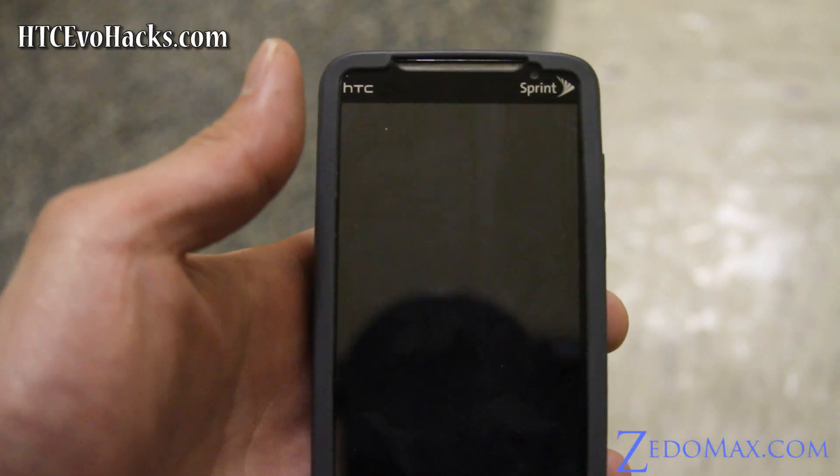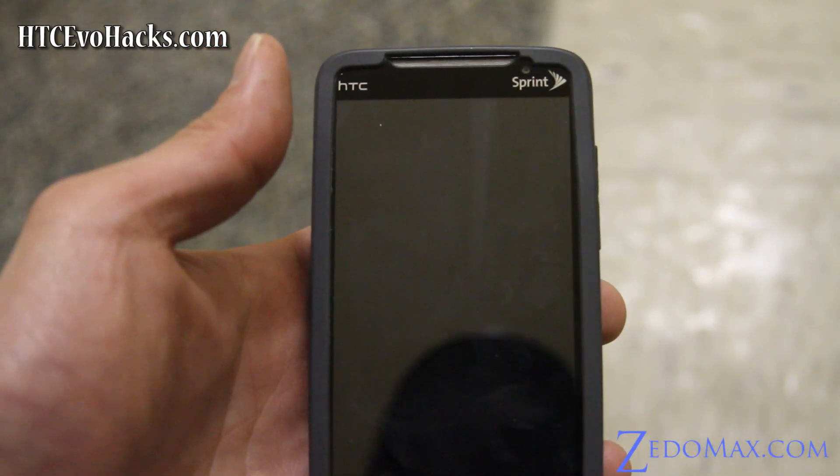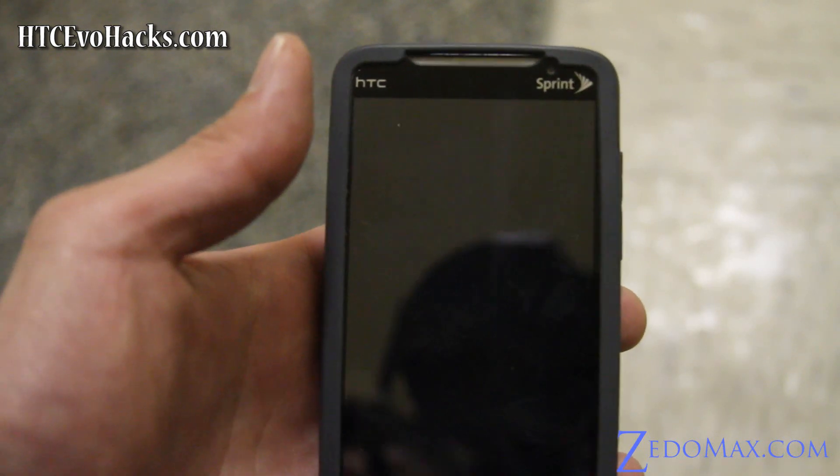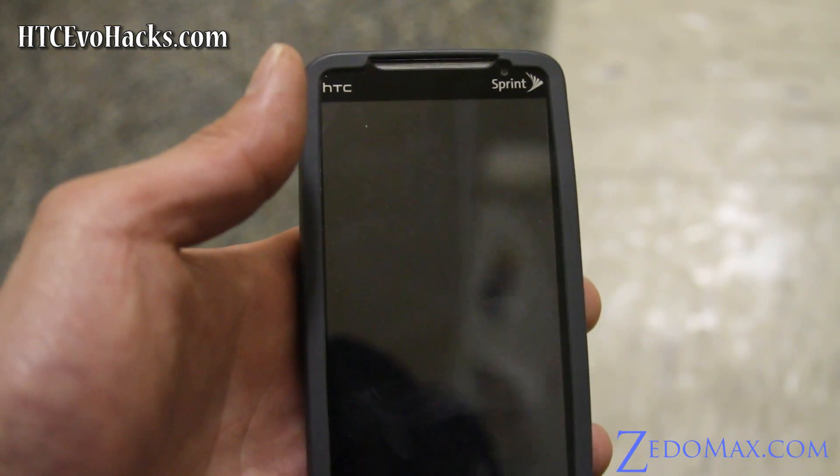Hi folks, this is Max from Zetomax.com and HTCevoHacks.com. Today I'm going to install Cyanogen's slightly modified 4G ROM, which has 4G plus Cyanogen.